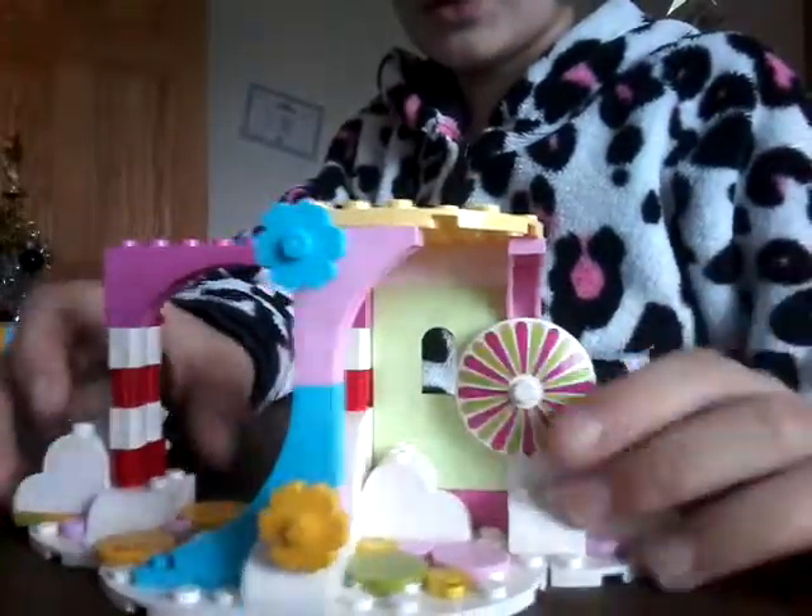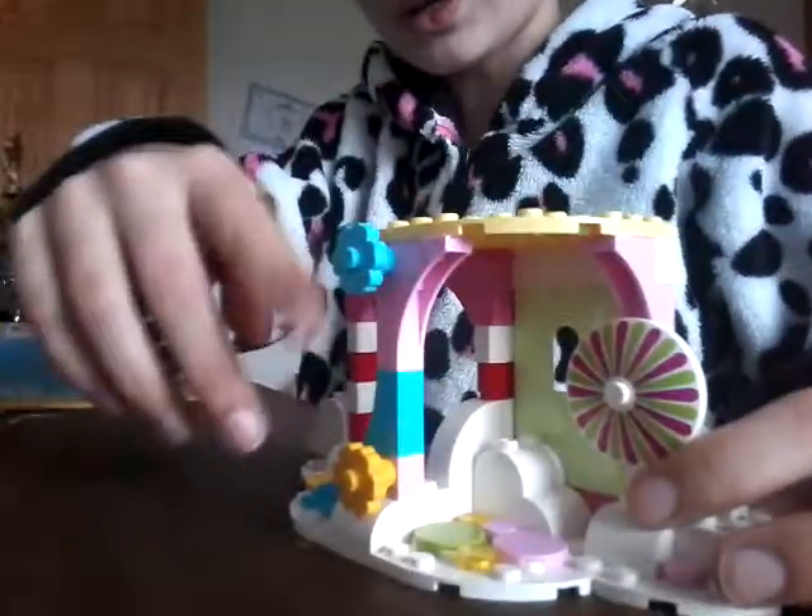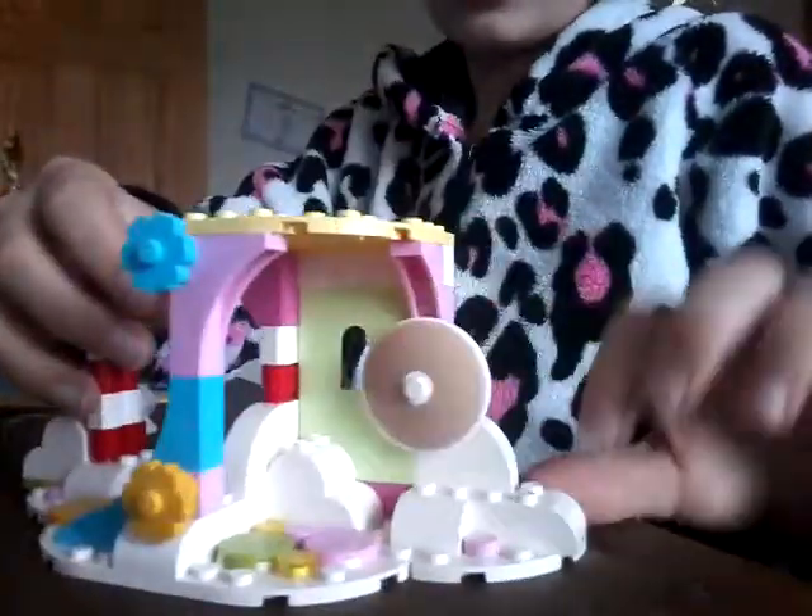Now I'm going to build the main structure of this and I'll see you guys when I'm done. Quick update — this is how it's going so far. It looks super cute. This spins, this thing twists — not entirely sure what it's for yet. Flowers. That's all so far.